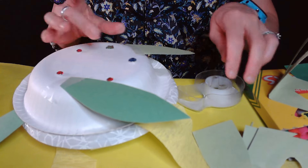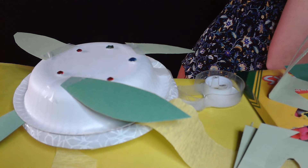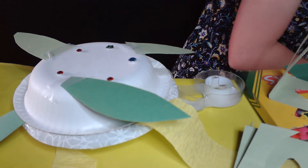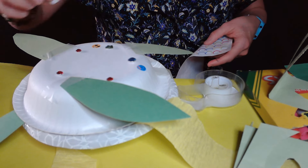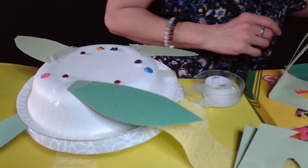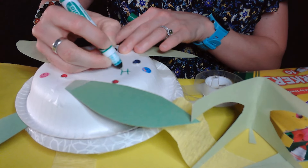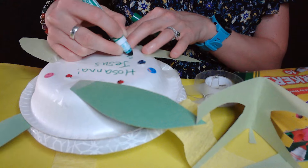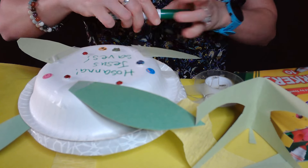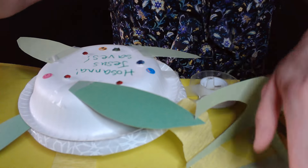You can either write directly on here, or you can also put some stickers - let's throw on some stickers because everything looks better with stickers. Then you could write directly on here, or put a little verse or caption on a piece of paper and attach that to your maraca or tambourine. So I'm going to write 'Hosanna,' because that's what the people shouted, and I'm going to write 'Jesus saves.' You could make it more elaborate - put it on a piece of paper, do whatever works for you. Then we have a fun noisemaker! Everyone likes a noisemaker, except for parents on their way home from Sunday school.